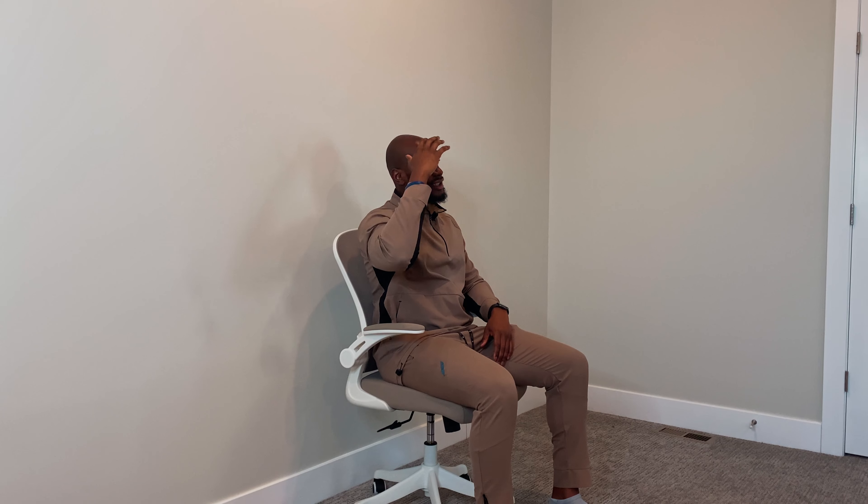Feels good, right? Next thing we're going to do the opposite side — right ear to the right shoulder, two deep breaths. Take that arm, add overpressure. Good job. Slowly ease yourself out of it. Great job.